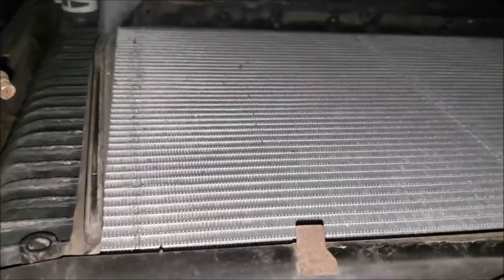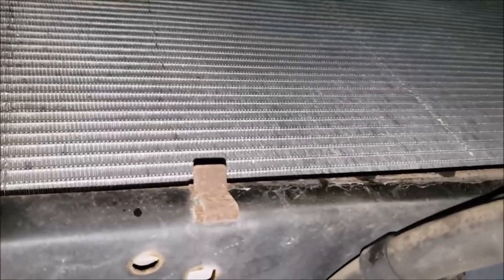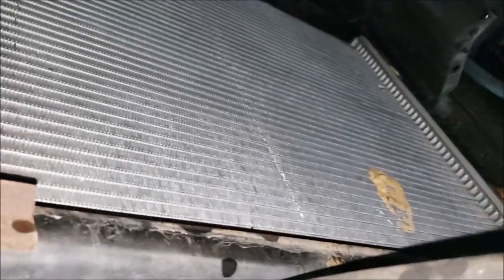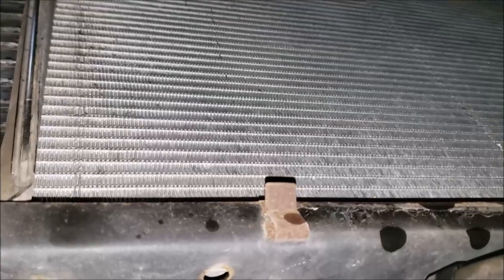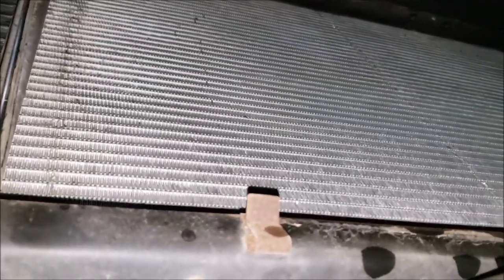We've got Simple Green here — we're going to spray it real good, let it soak, then hit it with the spray nozzle. There's a dirt dauber nest in there too. You can still do this with the fan in place, but it'll be a little more difficult. It's amazing how clean it looks on this side, but it sure is filthy on the other.